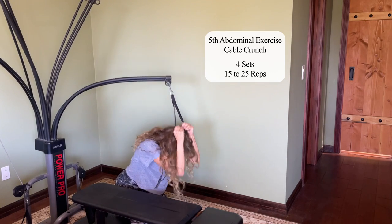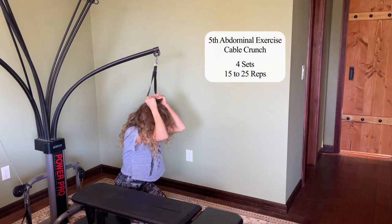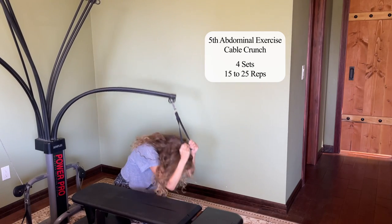I'm bending at the abs, I'm using my abs to pull me down. I'm going to demonstrate 15 of these — 15 to 25 is what I've been doing.